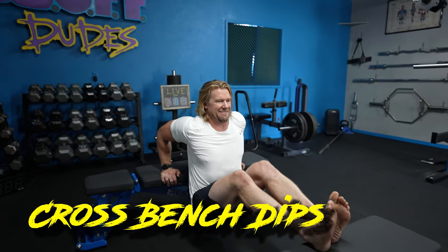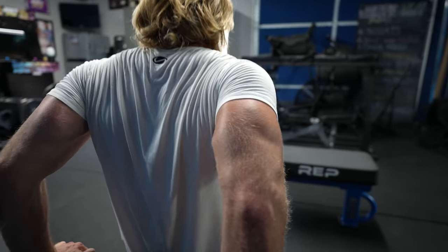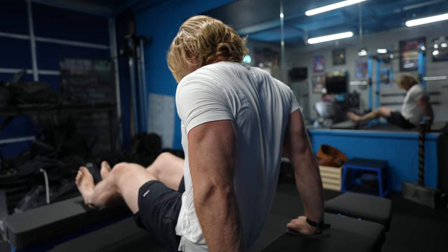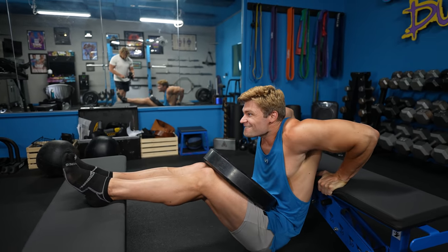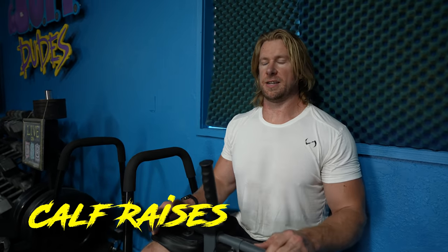Moving on to triceps with cross-bench dips. If you have two benches, give this one a shot. Range of motion will differ based on your flexibility — we do a little butt-touch to signal that we've hit our full range of motion, then go back up to the top and really lock out the triceps and squeeze. If you can't get your hips quite to the ground, no worries — the important part is bringing yourself back up to that top position to lock out. Over time, with mobility and flexibility work, you can get the full range of motion. If you want to add weight, just throw some plates on your lap.